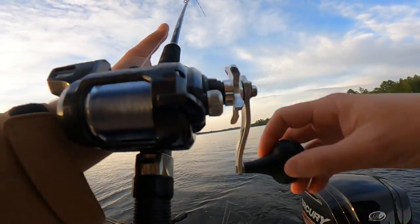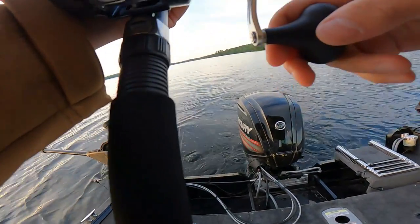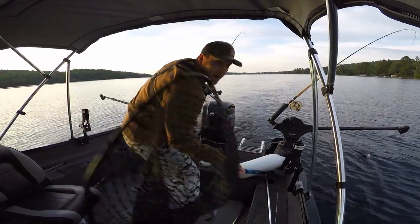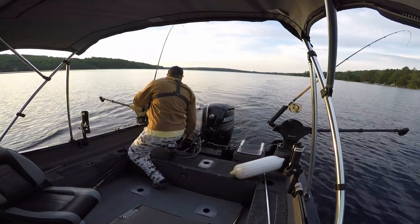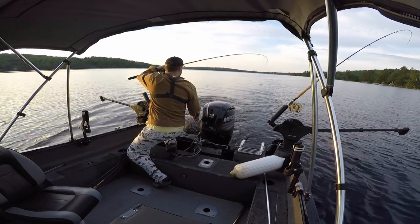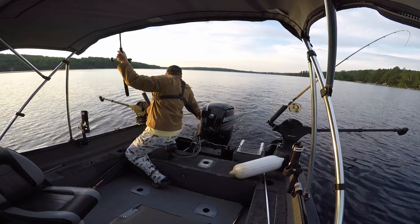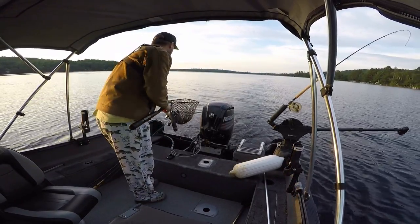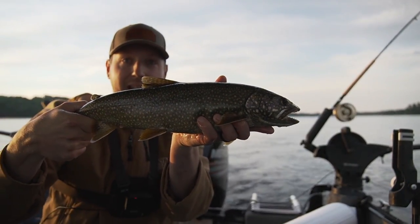5:30 a.m. As the sun's coming up over the mountain there, just hooked up. He's staying down. Let me get this ready. He's not staying down very good now. Looks like pretty good, I think. All right, there you go.